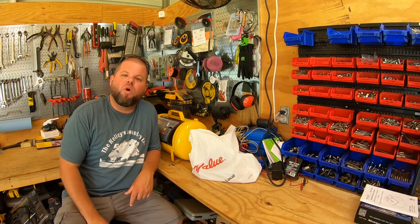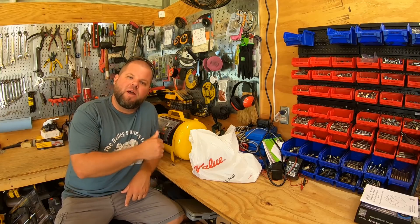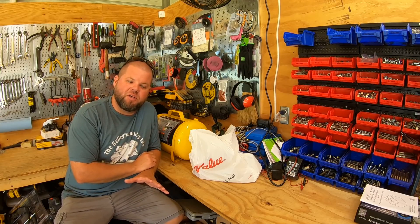So welcome back everybody. My name is Andrew and you're watching the Kelley's Country Life. Today we're going to do a little build in the shop, then we're going to head out to the pole barn house to test out what I'm building today.